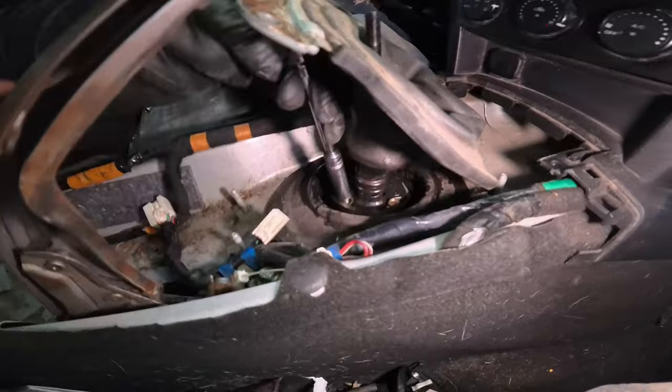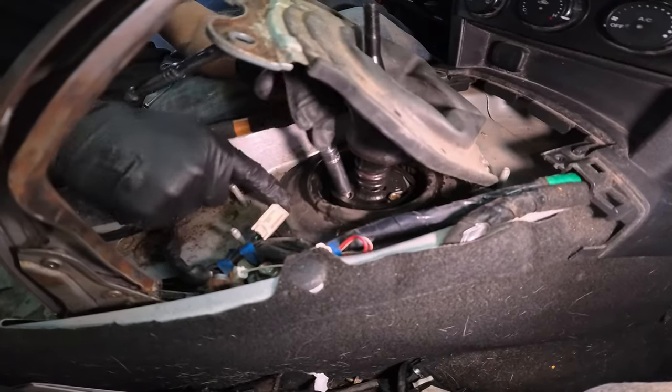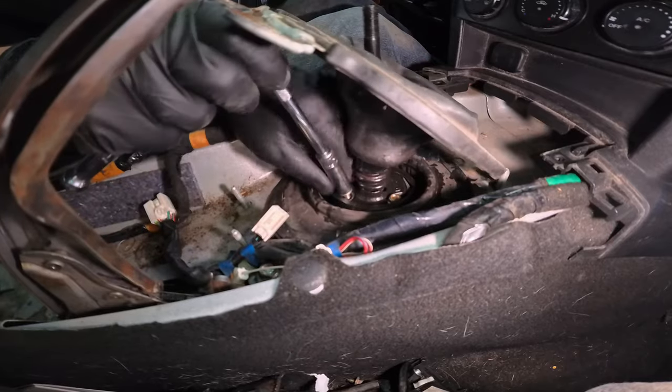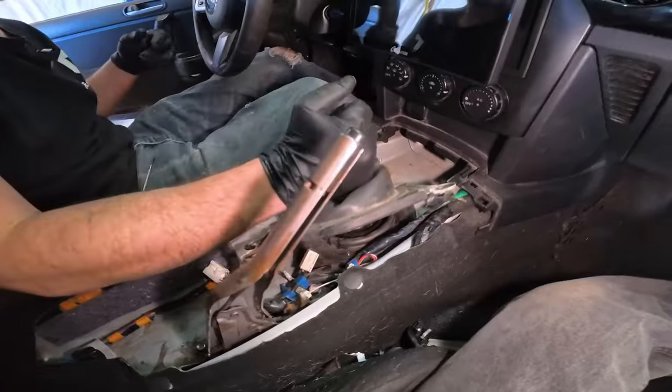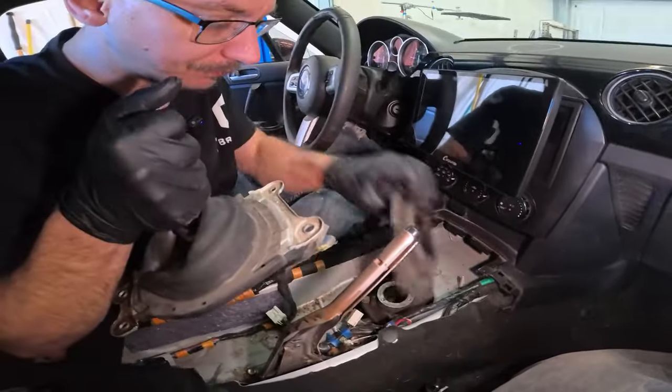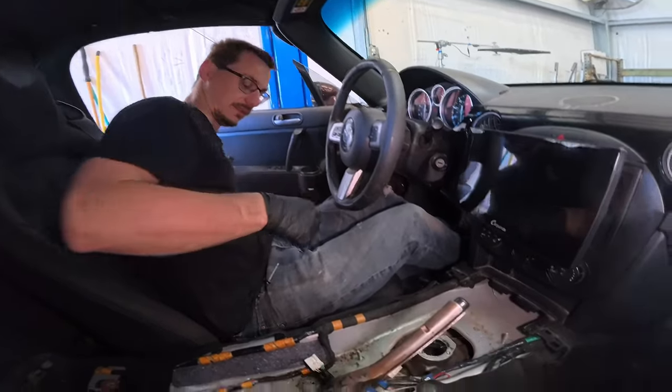You can see the other boot down here and they are slightly different — that's why this one even says 'five manual.' So now that those three bolts are off, you can just pull up on the shifter, and now we're ready to go under the car to get the rest of it out.